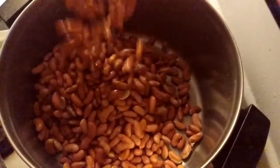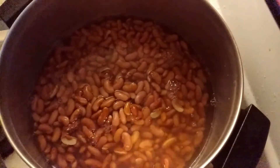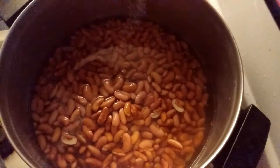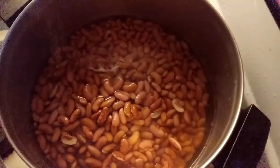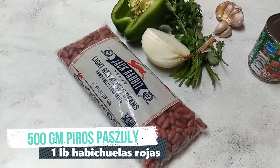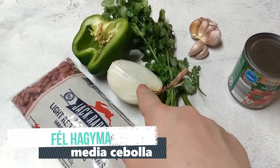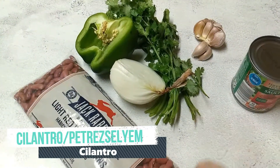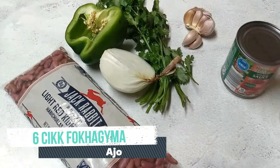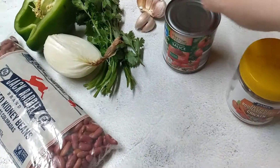I soaked the beans in water yesterday, so I'm gonna pour them to boil with a little salt and let it cook until done — that's approximately 20 minutes. The ingredients are red kidney beans, half onion, half green pepper, cilantro or parsley (cilantro is more authentic), garlic, one can of tomato sauce, two bouillon cubes, and salt seasoning.